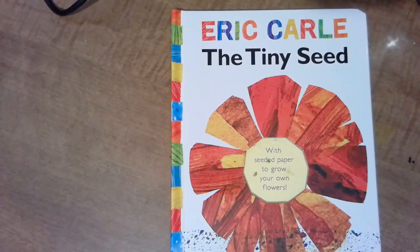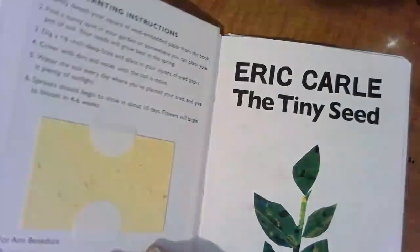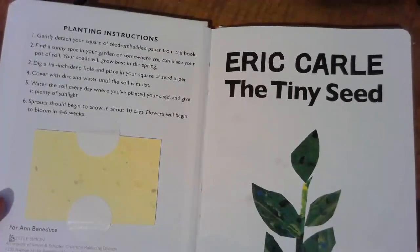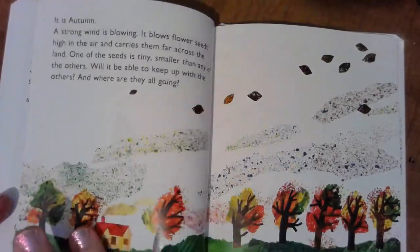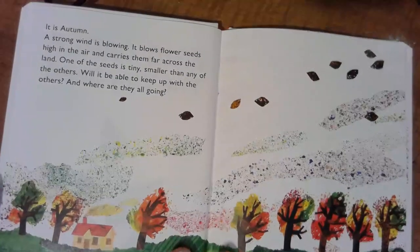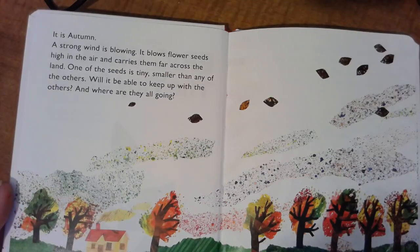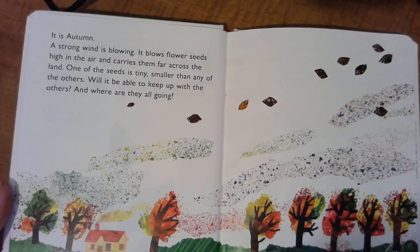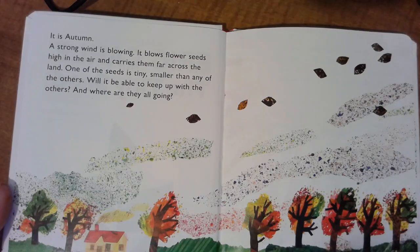This is Eric Carle's The Tiny Seed, and it is all about how seeds work and the life cycle of our plants. It is autumn and a strong wind is blowing. It blows flower seeds high in the air and carries them far across the land. One of these seeds is tiny, smaller than any of the others. Will it be able to keep up with the others? And where are they all going?